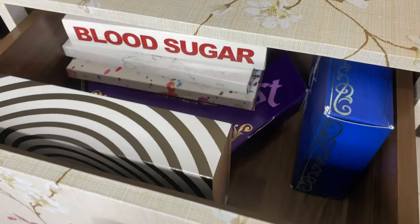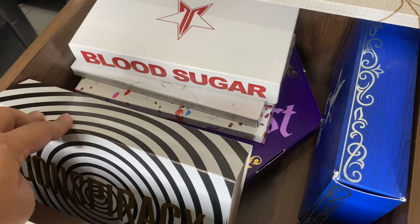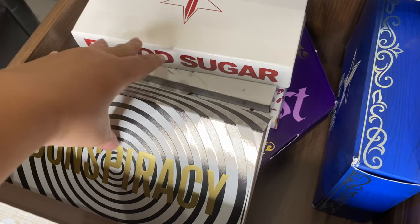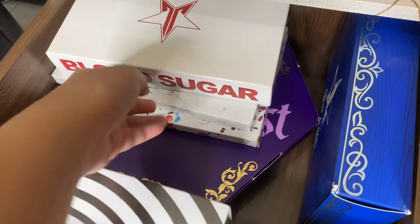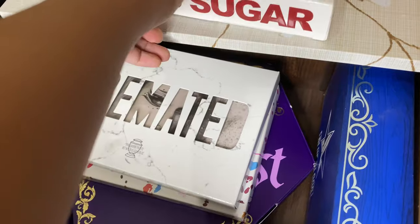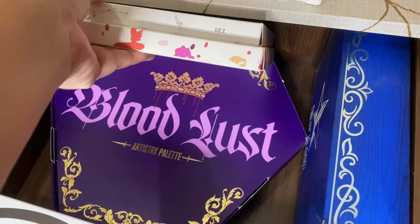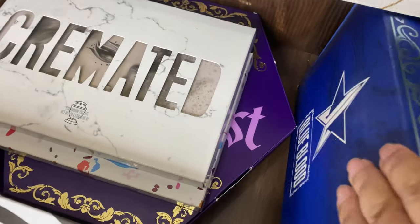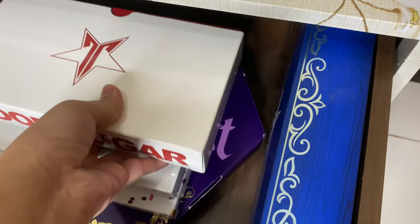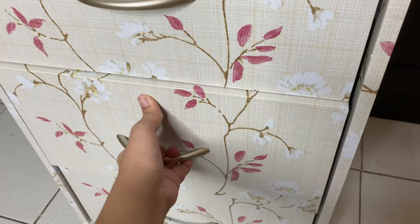My eyeshadow palettes are now here! The first drawer is all Jeffree Star Cosmetics — I have the Conspiracy palette, Blood Sugar, Cremated, Jawbreaker, Bloodlust, and Blue Blood.